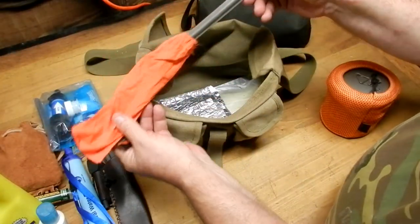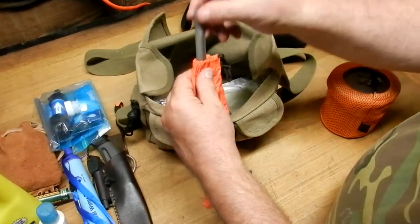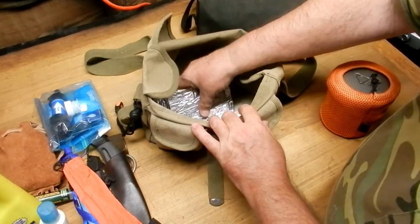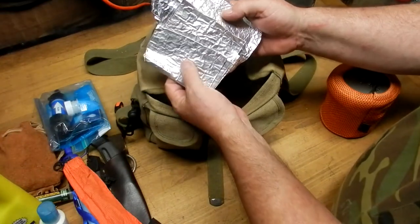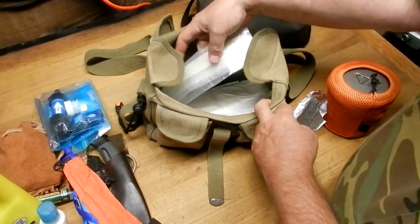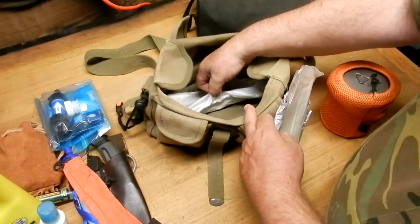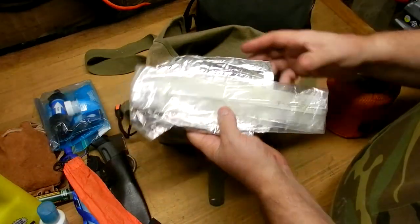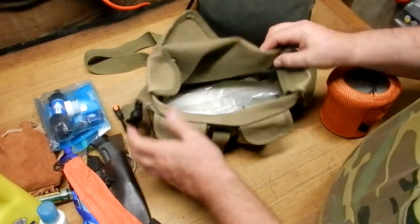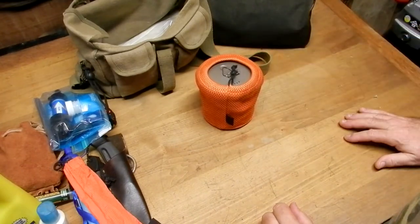My titanium spoon — always carry this with me, love this titanium spoon. Tin foil for wind conditions for the stove. An extra empty baggy. A trash bag in there as well — tucked all the way in the bottom. And that's it for the bag. This is my quick kit.